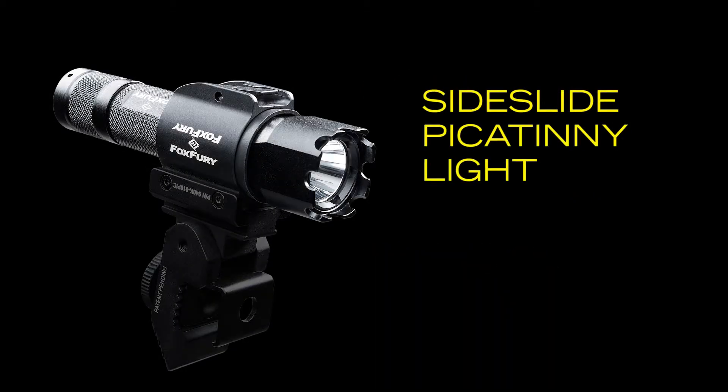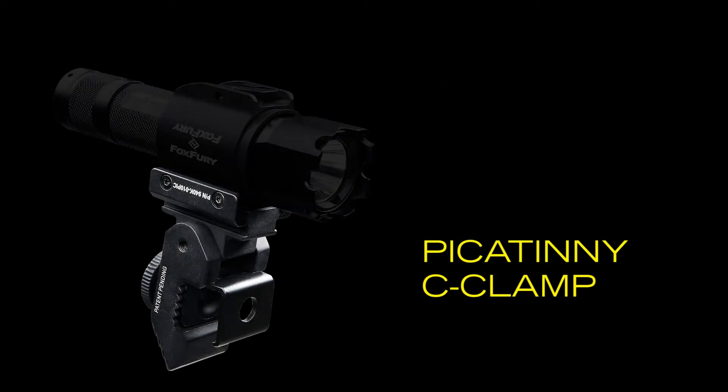The B10 is built on the foundation of the Fox Fury Sideslide Picatinny light, which connects to the shield via the Picatinny C-clamp. The C-clamp is designed to provide a secure grip on the shield without causing any damage.